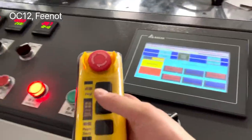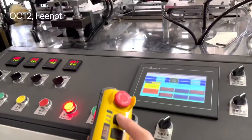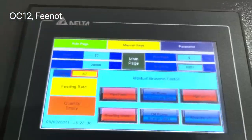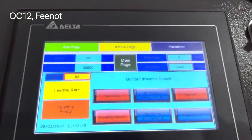So you need the remote controller. With the remote controller, you press the job button — just a click, just a click on job. And now it's working.